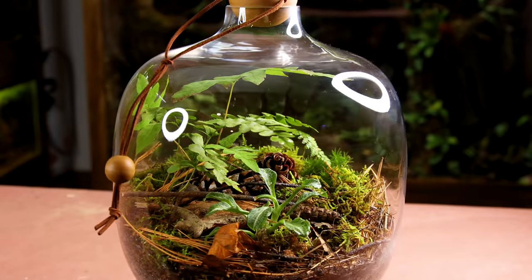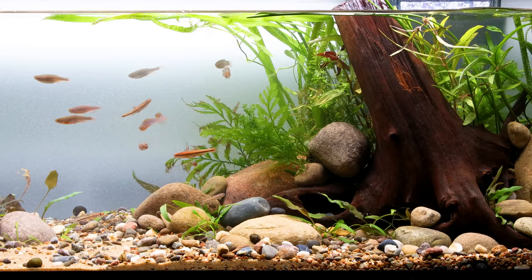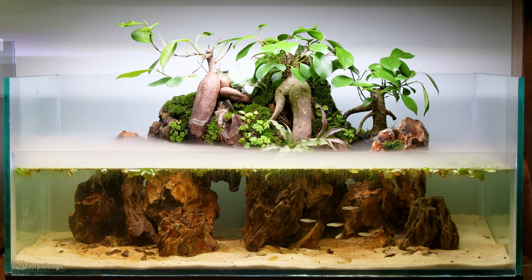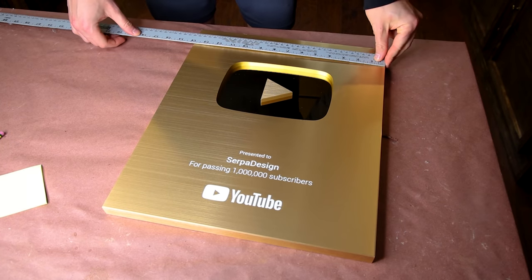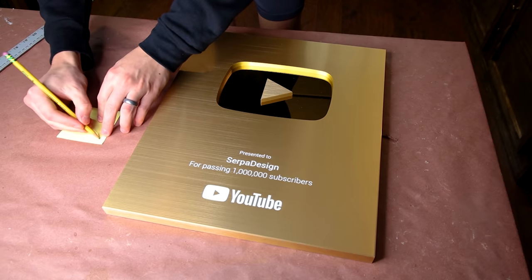This channel has largely included content on terrariums and aquariums. If done properly, both are incredible ways to bring nature indoors. When combined, you end up with the ultimate setup — a paludarium. We've done them plenty of times before, but I figured this was the perfect opportunity to make the first ever gold play button paludarium.